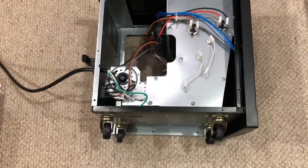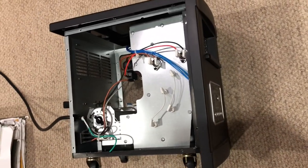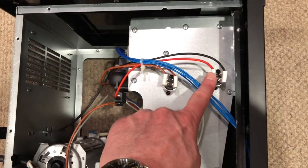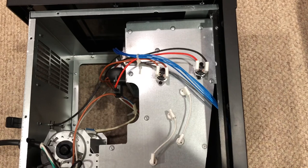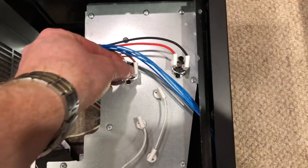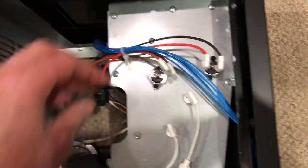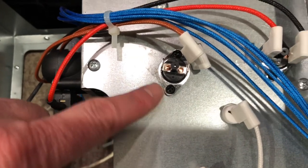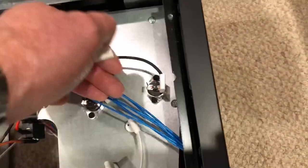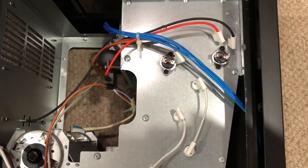Once you have the side removed, lay the unit on its right side. You're going to look for these two components right here — one and two. This is some form of thermal fuse that can actually go bad on the unit. It's very easy to replace. You're going to remove the clips — they pull right off — and then it's just a Phillips screw head on each side to remove it. Do the same thing for the second one. Those pull right off, and you want to remove both units from the heater.